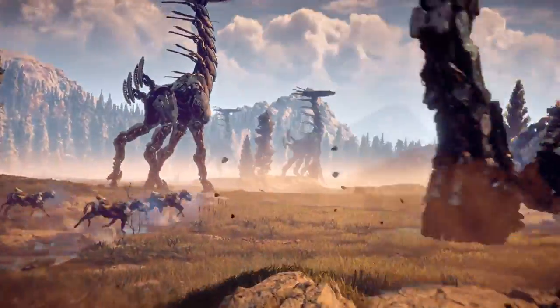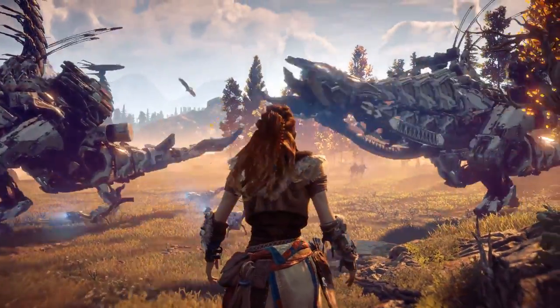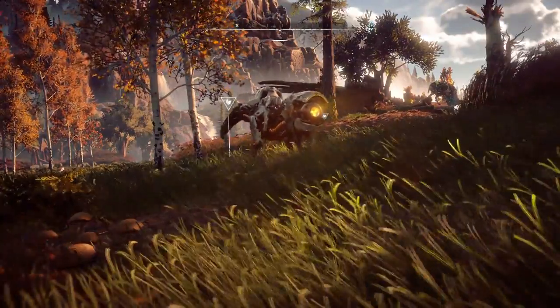To bring the world of Horizon Zero Dawn to life, PlayStation tapped one of Hollywood's top special effects shops to bring the Watchers from the game into the real world.